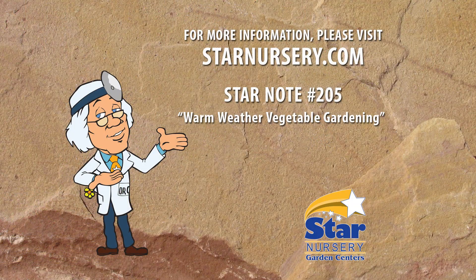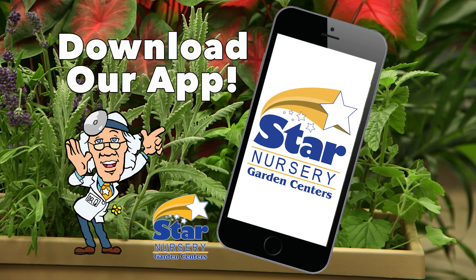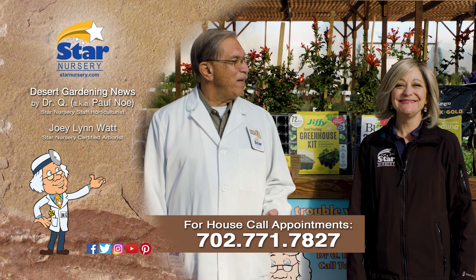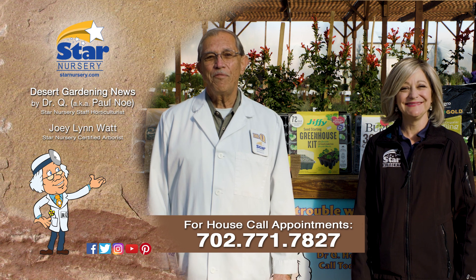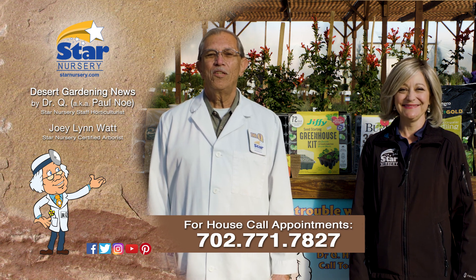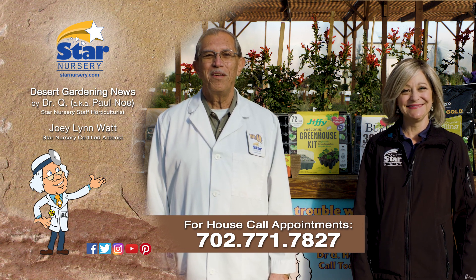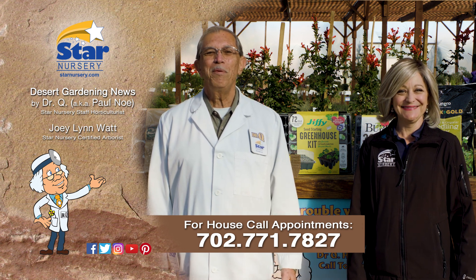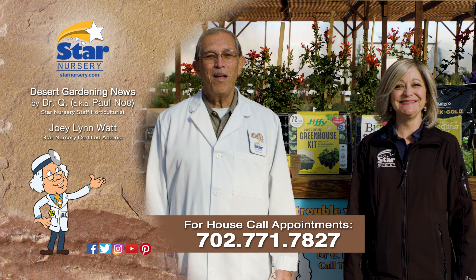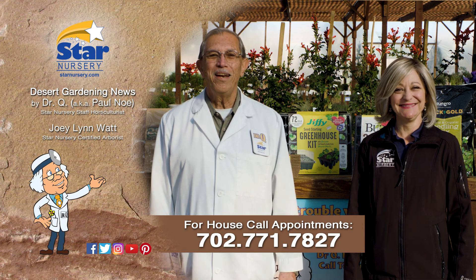For more information on warm season vegetable varieties, get a copy of our Star Notes 205 at StarNursery.com or on our free app. And don't forget, we make house calls. Stop by your local Star Nursery location or call 702-771-7827 to make an appointment. Star Nursery, your garden's partner for every blooming thing. I'm Joey Lynn, and I'm Dr. Q, and we'll see you again next week.